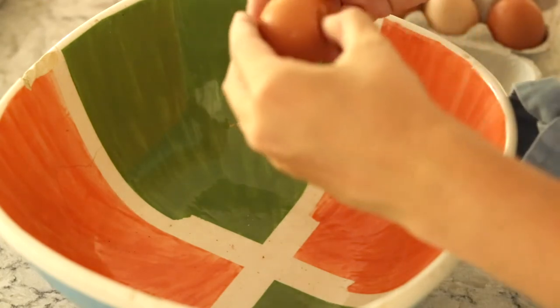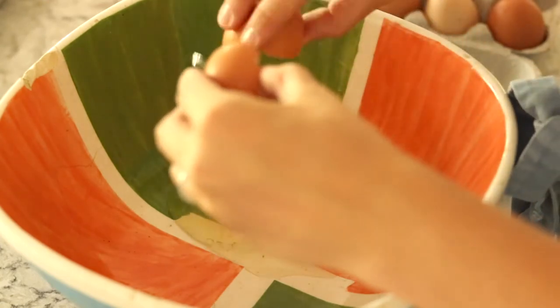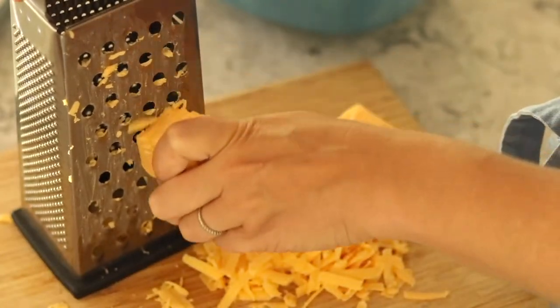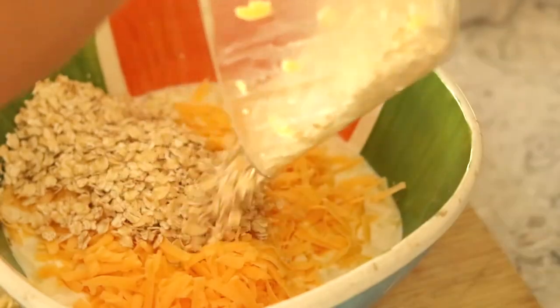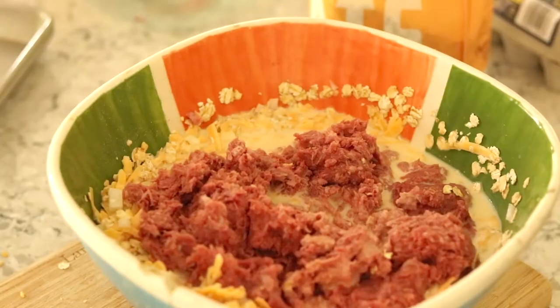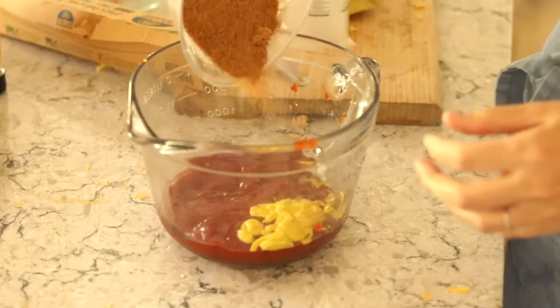To make one batch of this recipe you're going to need a pasteurized egg, some whole milk, some shredded cheddar cheese from a block — I like Tillamook cheese — organic oats, an onion, some sea salt, ground beef, coconut sugar, ketchup, and mustard.